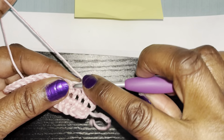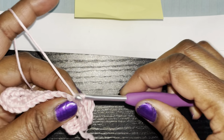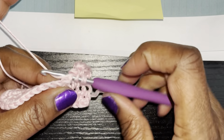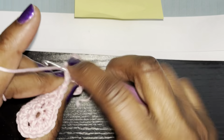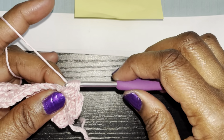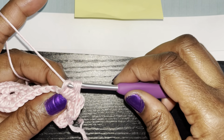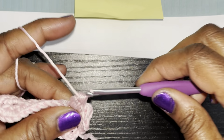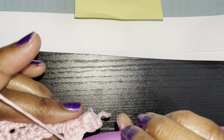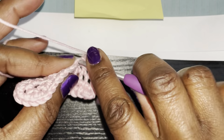Now for the next bobble: go into the next stitch, pull through two, yarn over, go in, pull up, yarn over, go through two — keep doing that until you have five loops on your hook. Yarn over and pull through all five loops, then single crochet in the next stitch.